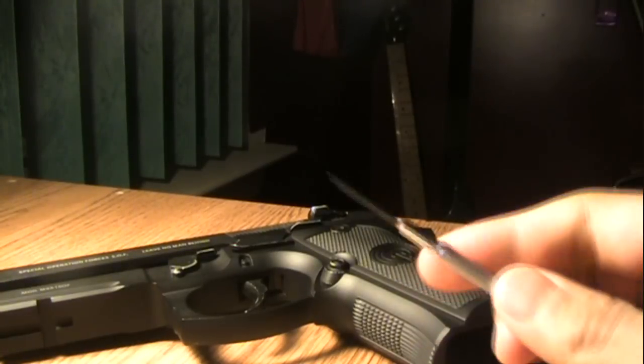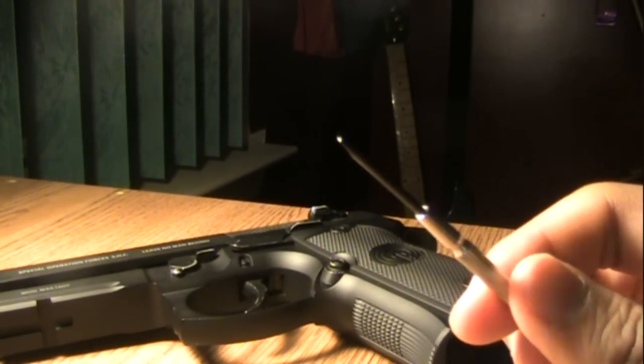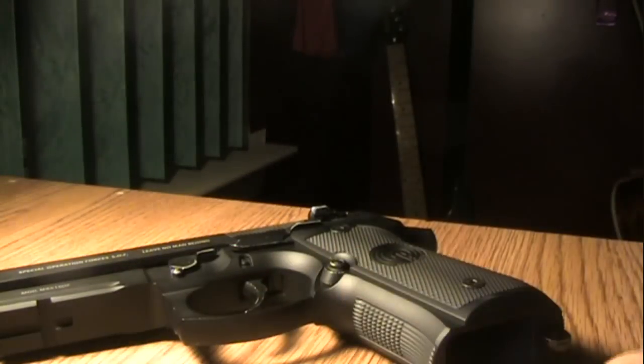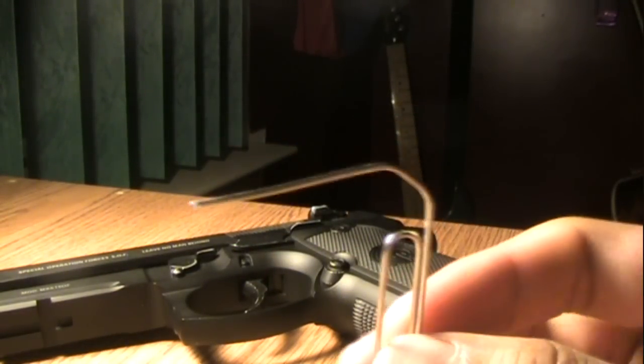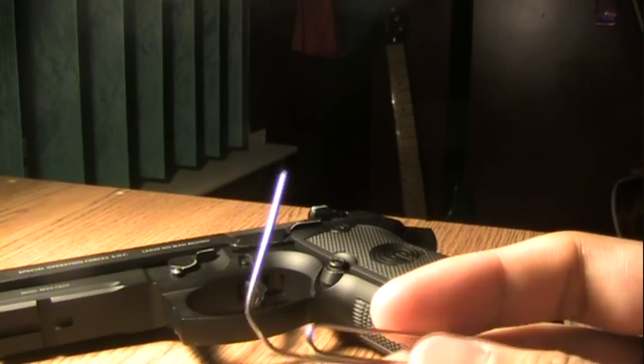You'll also need a screwdriver — you can either use a Phillips or a flathead, I'm not sure what size, just a pretty small one. And a paperclip bent like this; you're going to need this to push out the body pins.